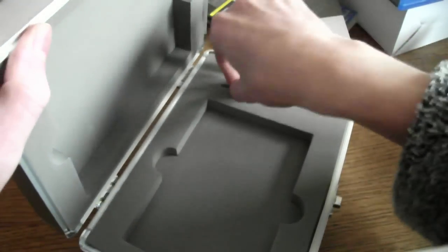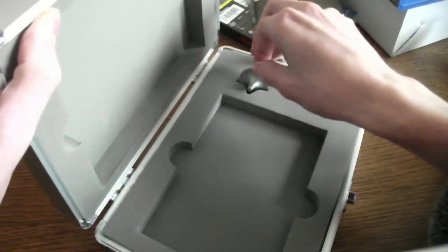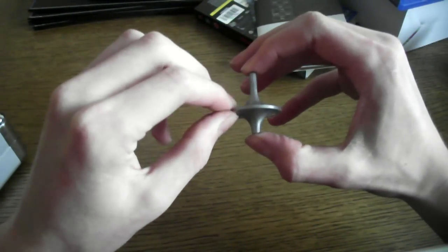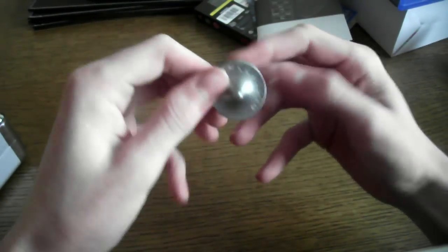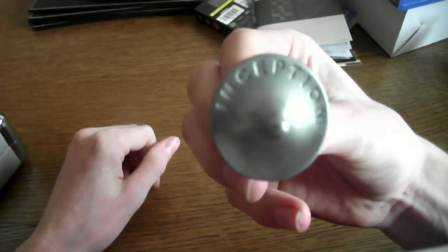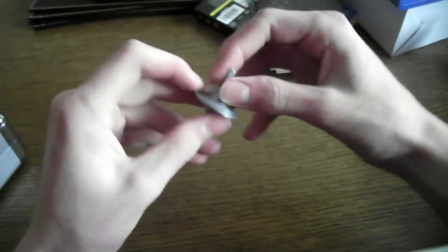And then, to the spinning top. This is the totem that Dom uses in Inception to make sure that it's not in someone else's dream. It does say Inception on it. It's quite heavy — it is metal. And it spins rather good, going off in one direction.